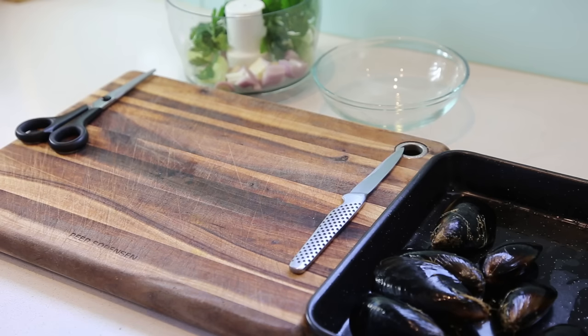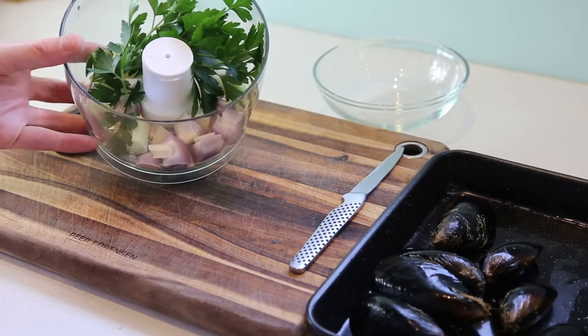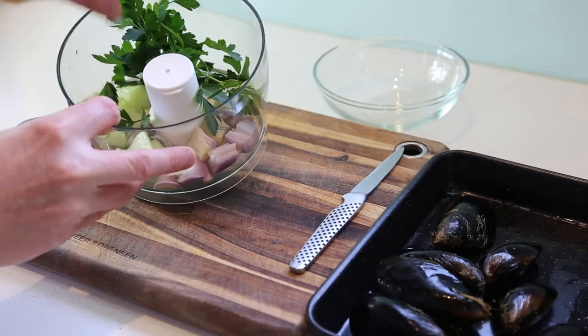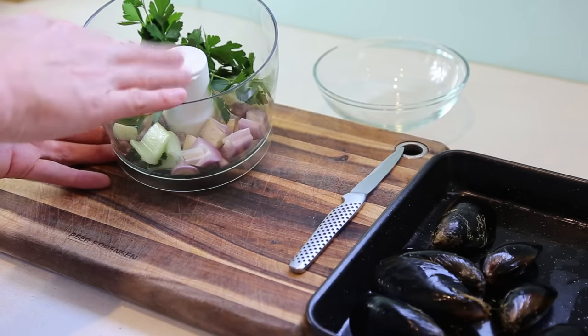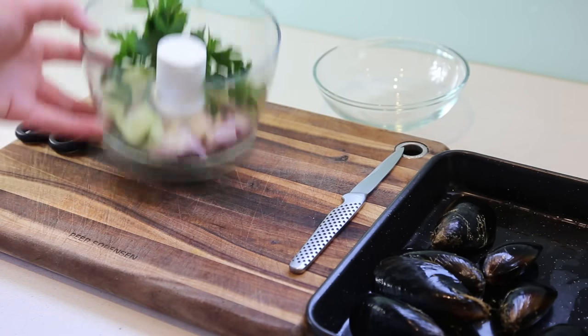For the preparation, very simple — for this recipe you can take all of your ingredients: the garlic, the shallots, the parsley, and the celery, and put everything in a little blender or food processor. That's what I'm going to use to mix everything to a paste, or close to a paste — very, very finely chopped.